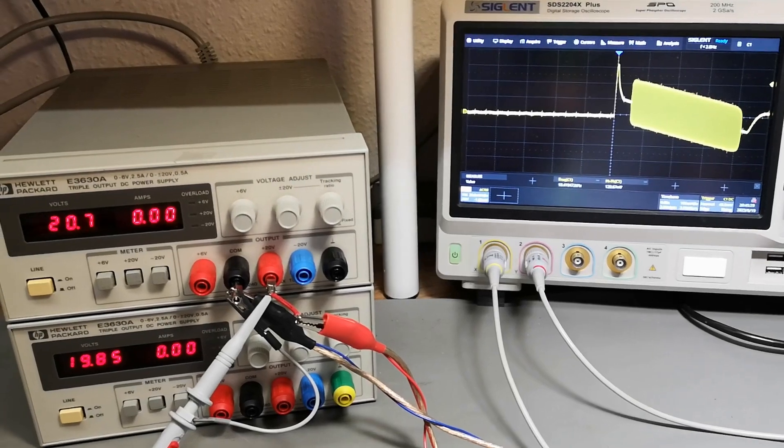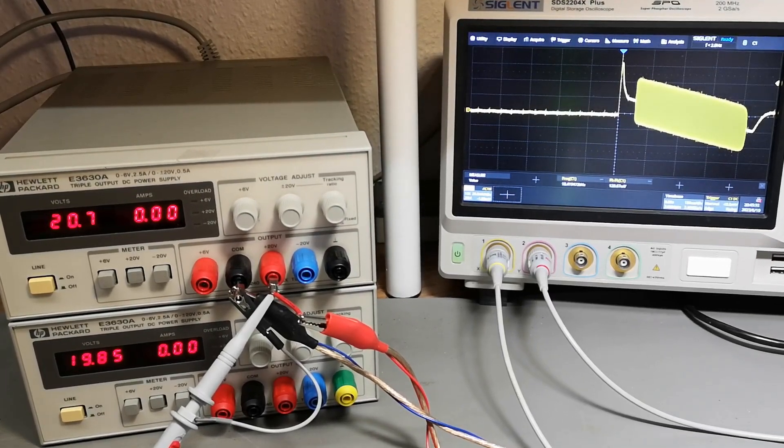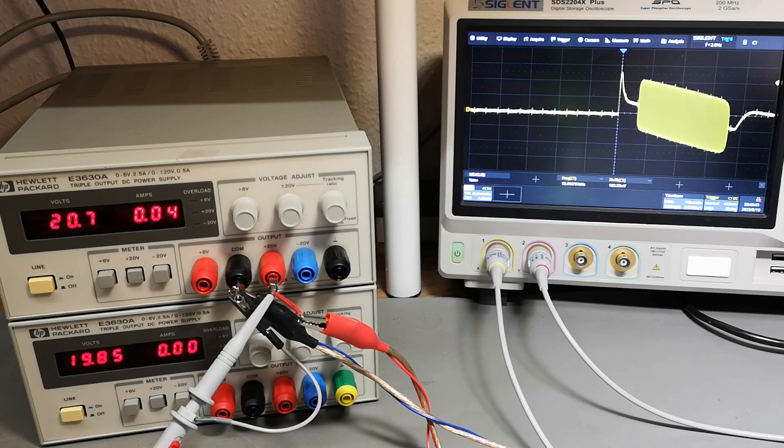Look at that - it does exactly the same thing. This is the load dump test at 500 milliamps. If I go to 400, you can see the load dump. If I go to 350, it really affects this oscillation. Let me go down to 300 - it's almost gone. Let's try 250.